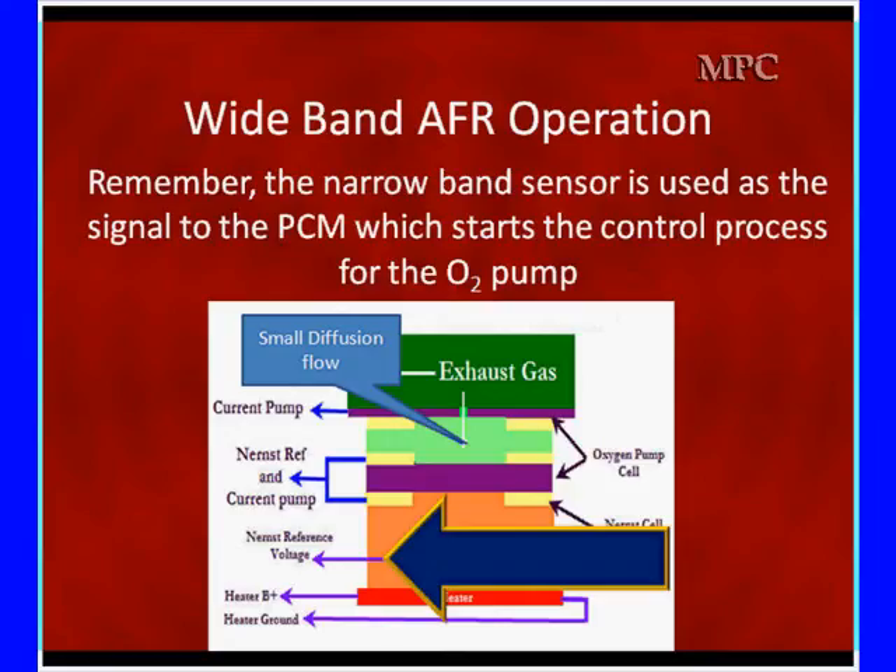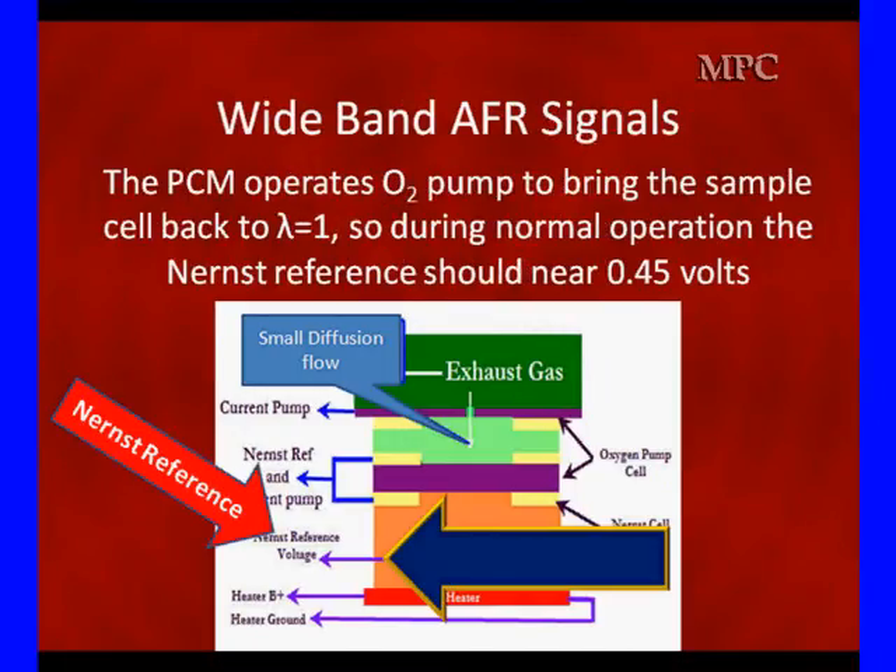The narrowband sensor is used as a signal to the PCM which starts the control process. During normal operation, we are going to be looking at a nearly constant 0.45 volts on this narrowband reference. As soon as the narrowband starts changing, the pump is going to start running and changing the mixture in the sample cell, making corrections to long-term and short-term fuel trim, keeping this near 0.45 volts.